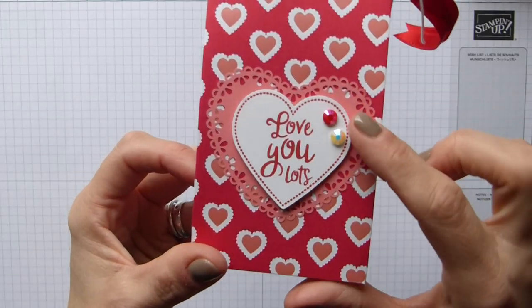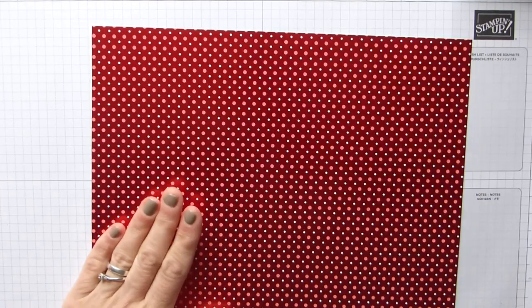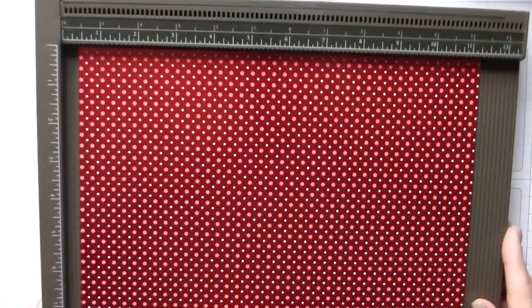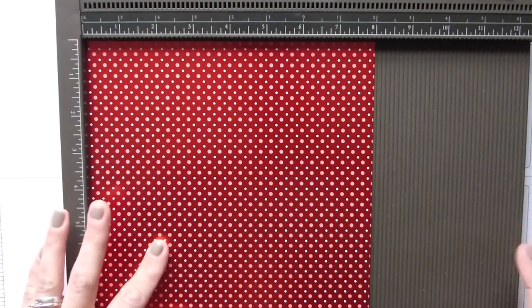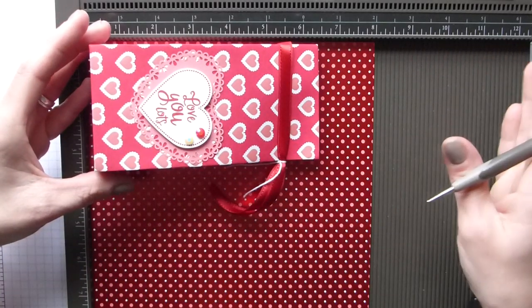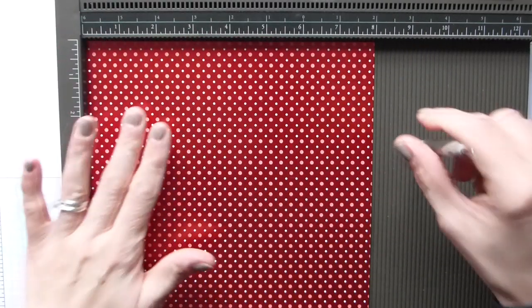There are lovely doilies and beautiful faceted gems too. So to start off with, we're starting with a DSP that is 8 by 11 inches — that's 20 by 27.5 centimeters. On the short side, if you have a pattern you need to score with the pattern running from the right, so your pattern needs to run this way, and then we're going to score at 2 inches.